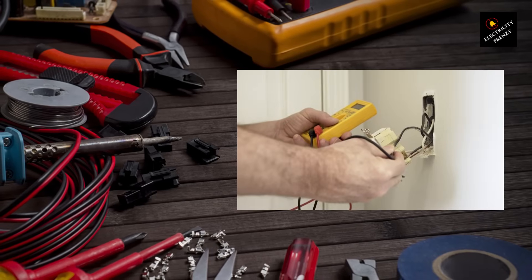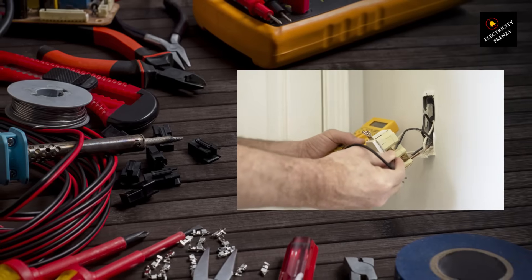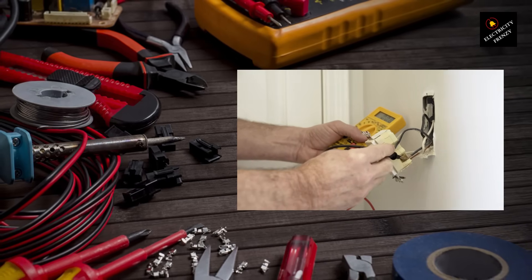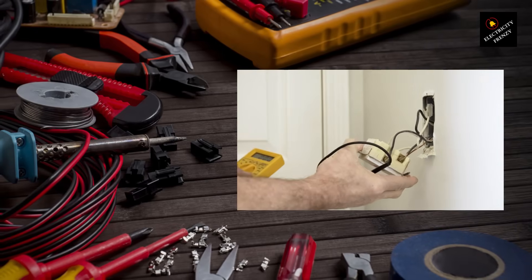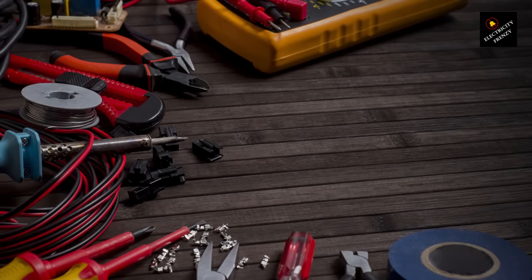In conclusion, running a 110-volt appliance on a 220-volt outlet is not recommended, as it can lead to overheating and damage. But if you need to use a 110-volt appliance with a 220-volt outlet, a step-down transformer is the way to go. Just make sure to check your appliance's specifications and use the right size transformer.